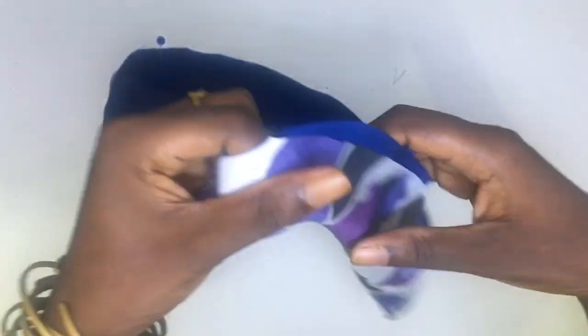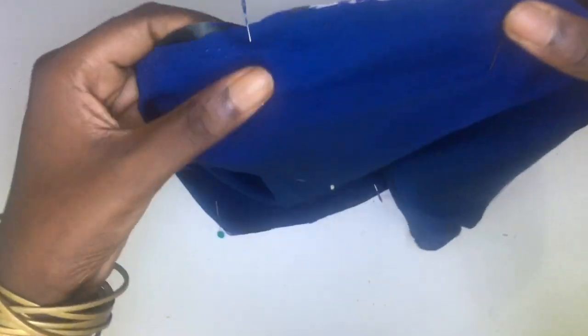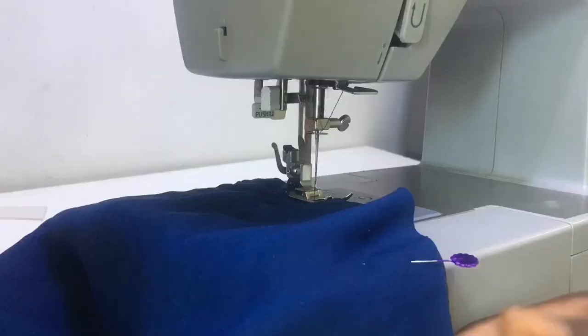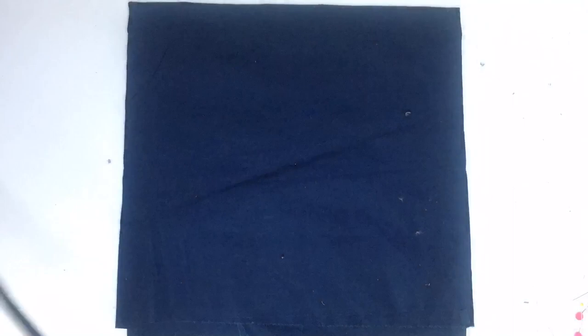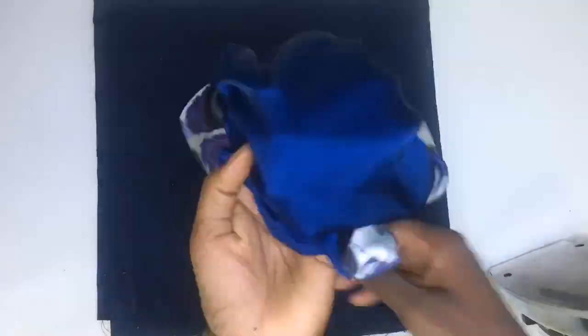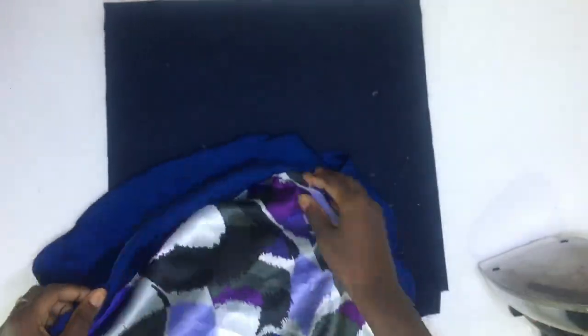I'll be sewing all through the edges with a half inch allowance, just leaving an opening of 3 inches to flip the fabric. I sewed the two fabrics together. After sewing, I brought in the sewn edges to be pressed, flipped the fabric to the right side, and pressed the edges to make sure that they match.